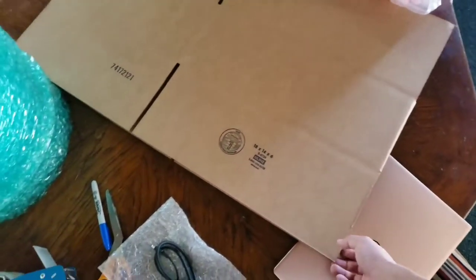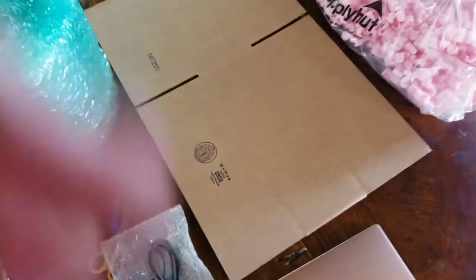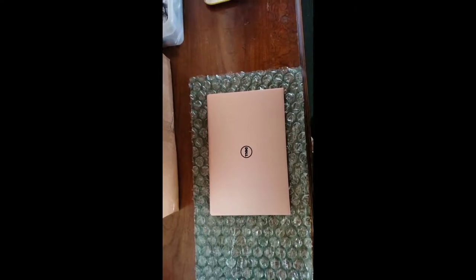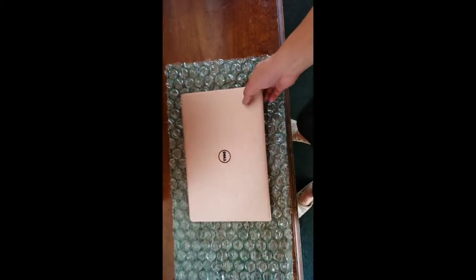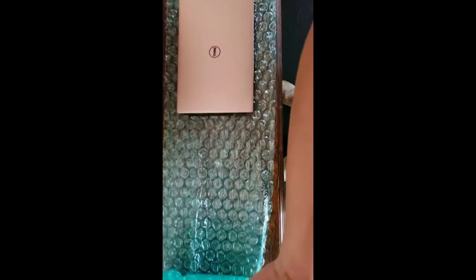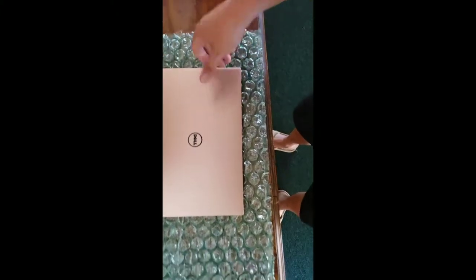I usually buy boxes about 10 at a time. Now I'm going to show you how to pack your laptop. It's going to be a little difficult for me since I'm holding the camera with my hand, but you can get an idea. You open your bubble wrap and place your laptop on it like this.